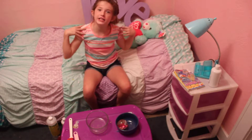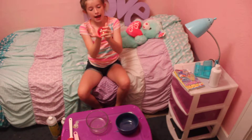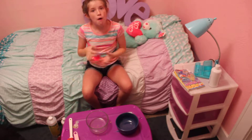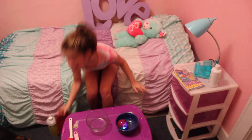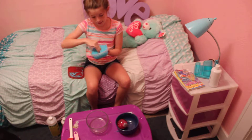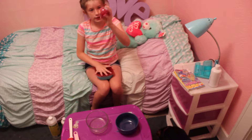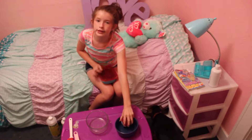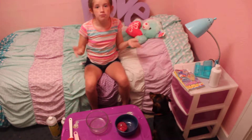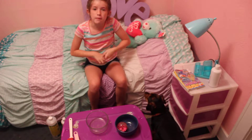Hey guys, welcome back to my channel! In this video I'm going to cut this ball open and make some jiggly slime. Since jiggly slime is mostly made up of water, this ball has water and glitter in it, so I'm going to make a jiggly glitter slime with clear glue. Before I start, four things: subscribe to my channel, turn on post notifications, like this video and give it a big thumbs up.